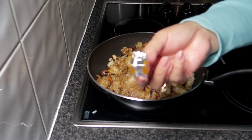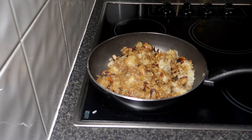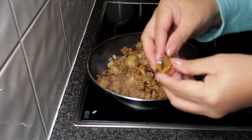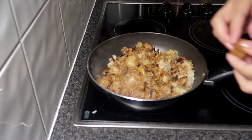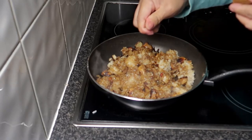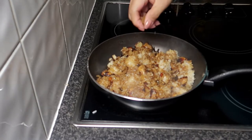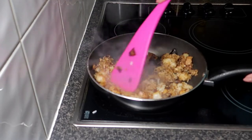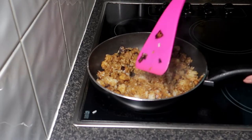Ito na guys sa huli yung ilalagay natin — chicken cubes — na pampalasa doon sa ating nasiguring. So babalatan ko lang at saka mo siya dudurugin dito, pipisain mo lang siya guys, pampalasa.